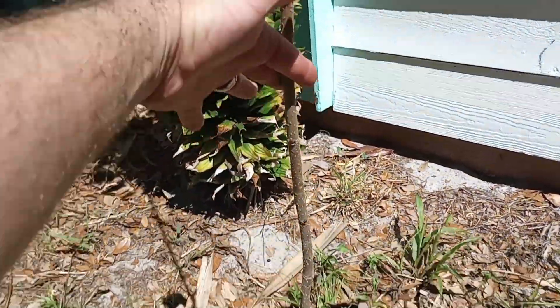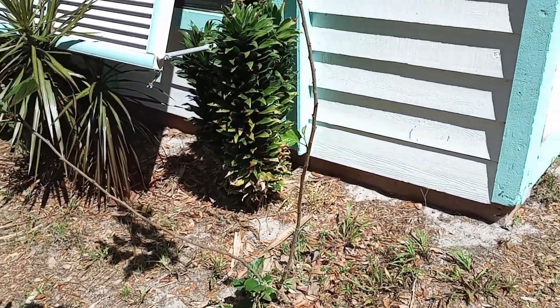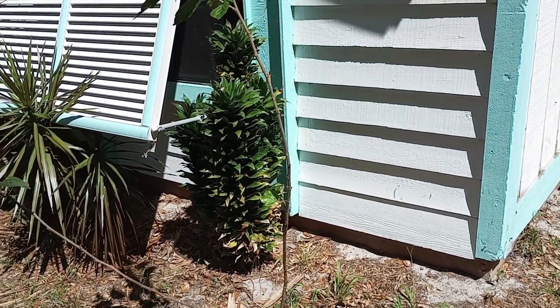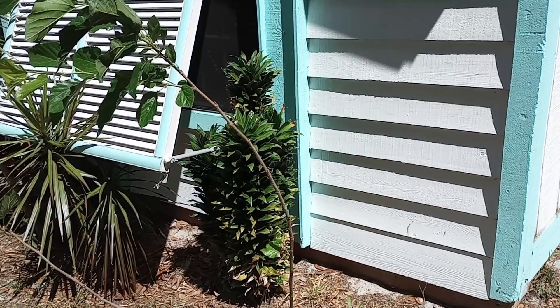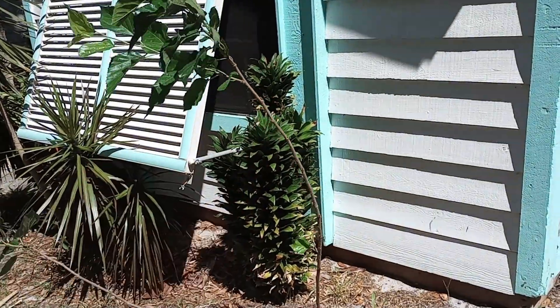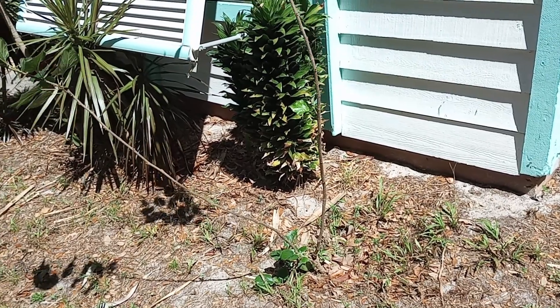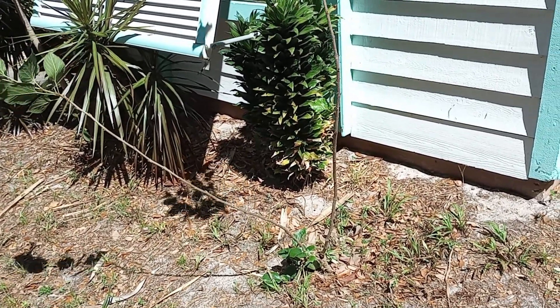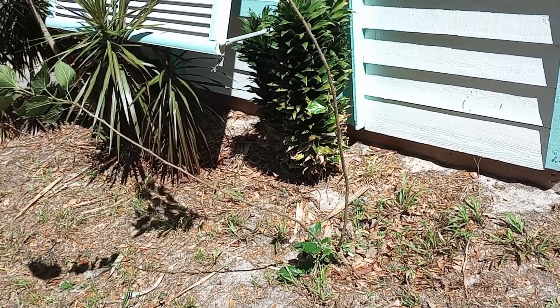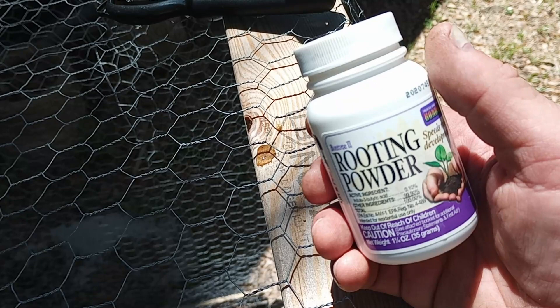A couple feet off the ground, almost three feet off the ground. I don't want to cut them back too much, but at the same time I want to get plenty of stem because we're going to cut these into like six-inch sections and dip them in rooting powder, but we're going to score them first at the very base of where we're going to place them in the pots. So let's get started.